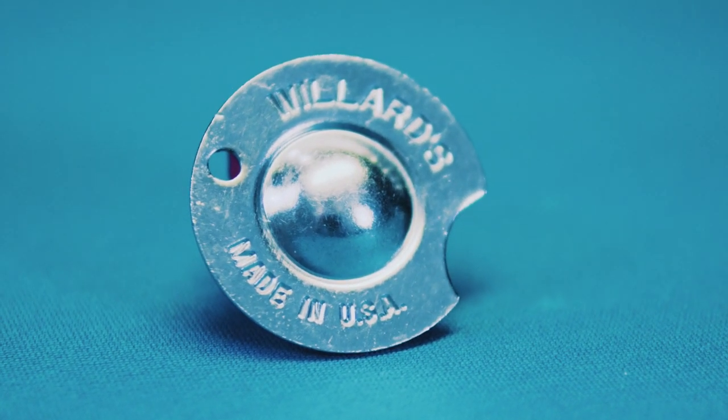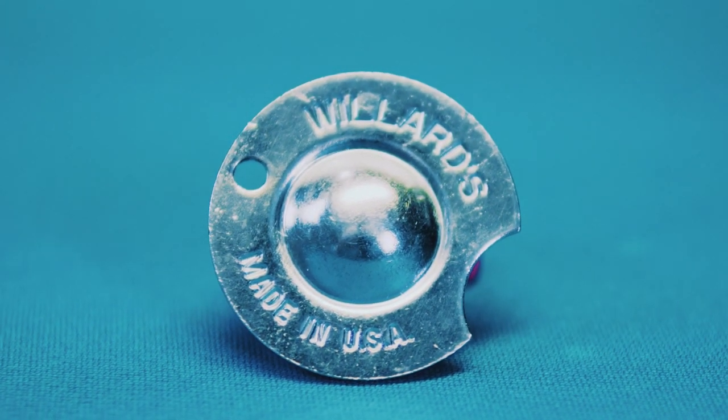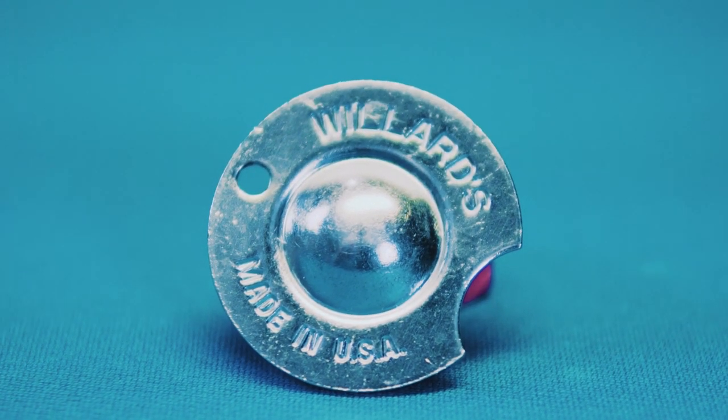I'll probably be doing a review on the Ultimate Cue Tool before too long. This one used to be my go-to until I started using the tools I'm going to review today. It's really good — it does everything. The only thing I don't like about it is the sandpaper pads in here wear out pretty fast and you have to replace them on a regular basis. But otherwise, this thing does everything.